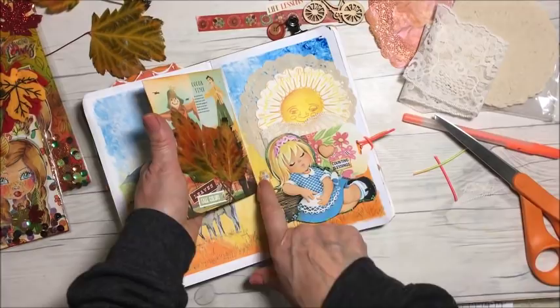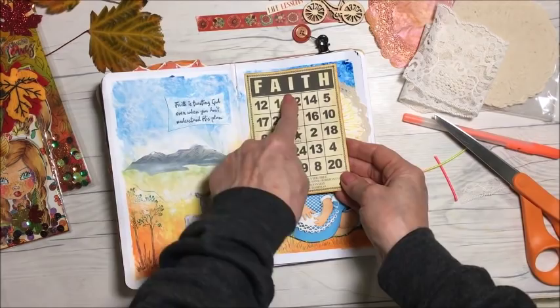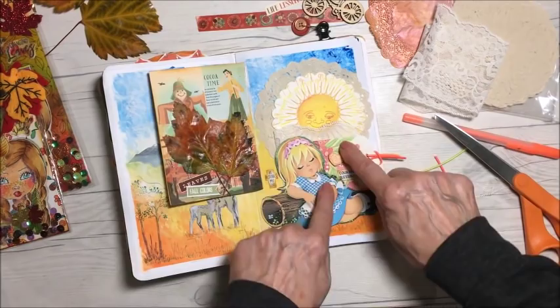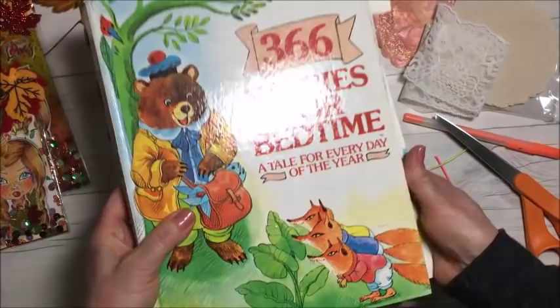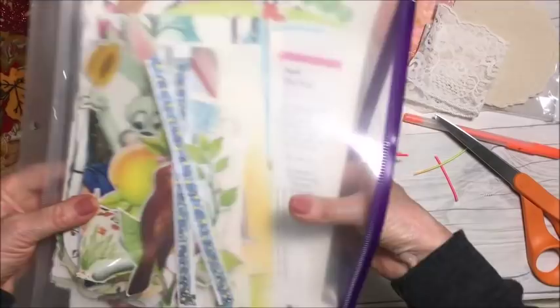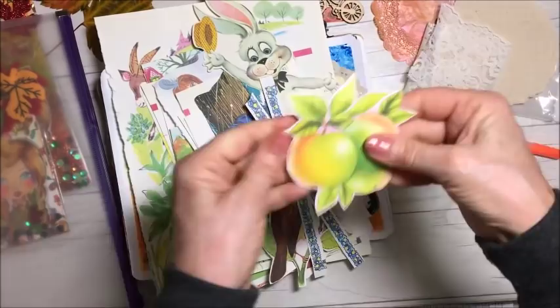I used that card because it went really well with the quote there. I am finished now — I'm not adding anything else. But I did want to show you the paper I used here. I have an old children's book that I bought a long time ago, and the other night I went through the whole book and cut out all the images I wanted to keep. I've got them all in here — I just cut everything out. This would be really nice for a border trim.